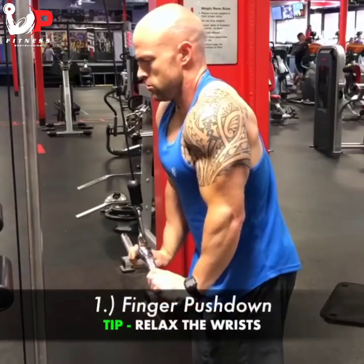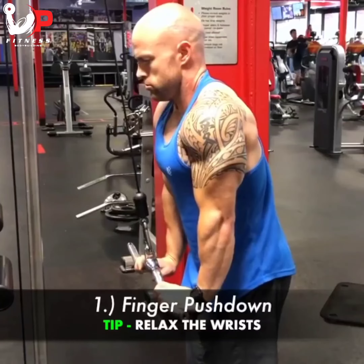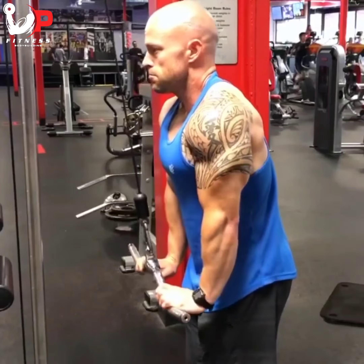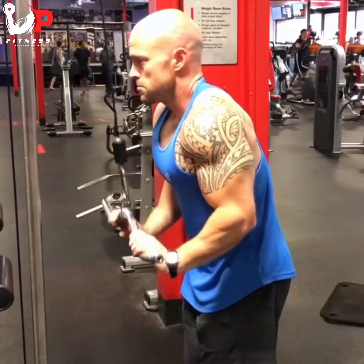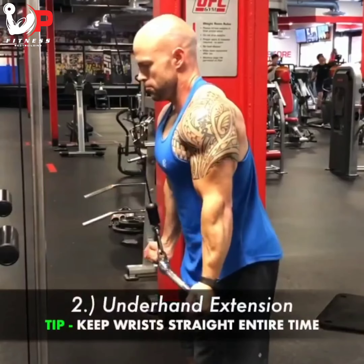Here are three great EZ-bar tricep pushdowns you can incorporate into your training. First is the finger pushdown — you can see I'm just relaxing my wrists through the entire motion to really enhance the contraction of the triceps.